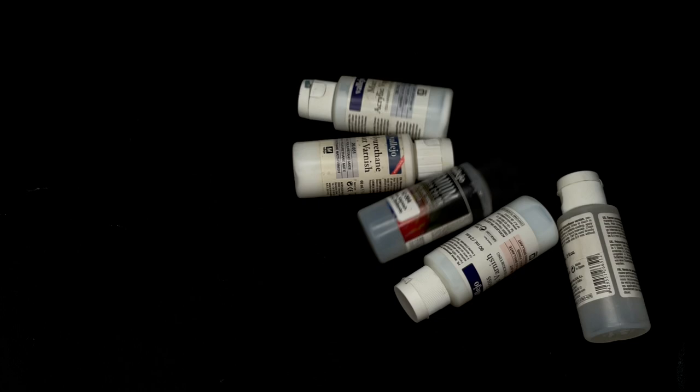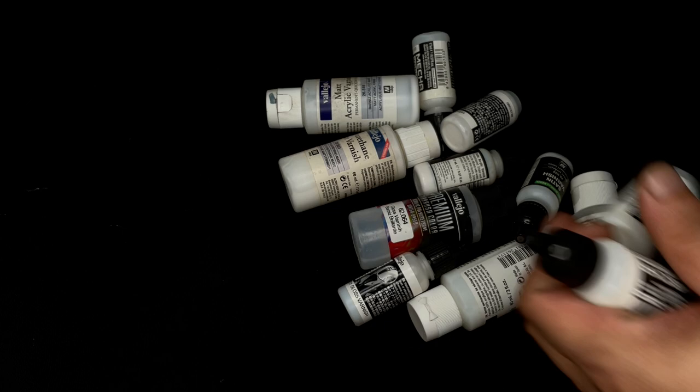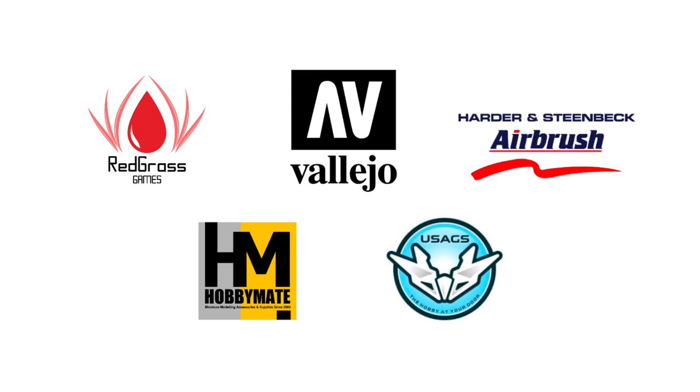Hi, I'm Don. Welcome to my studio. Today we talk about the kinds of Vallejo varnishes, how to use them, when to use them, and why you need to use varnishes. Also, I put an X on the thumbnail because you may not need varnishes for your painting. By the way, mats and tools are all sponsored by the following brands.